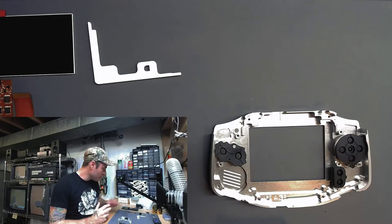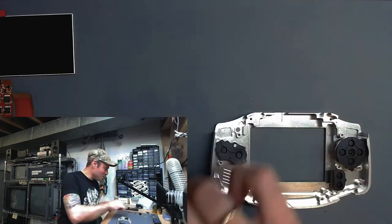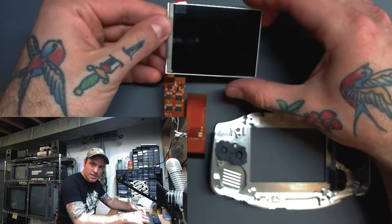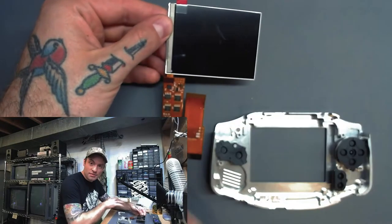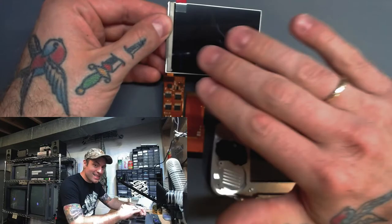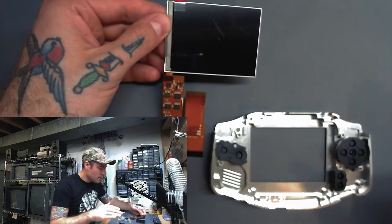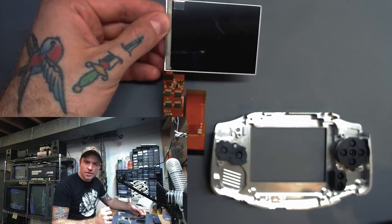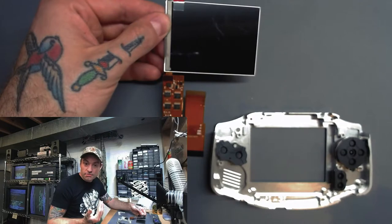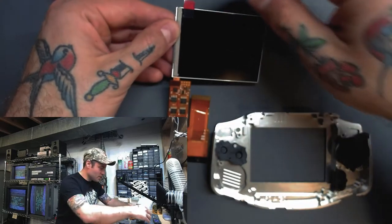Next we are going to actually put our screen inside the shell here. And this is one of the parts that always makes me nervous, so the first thing we have to do is take this screen protector off. You can see that even just coming in the package, it's gotten some marks on there. So when you're handling one of these, you really want to do your best not to touch the screen once you remove the protector. Because that's actually going to go under the glass that we're going to put on the outside eventually. And so if any dust, fingerprints, or anything like that is on there, once the glass is on, you'd have to disassemble the entire thing to get it back out. So we want to avoid that.